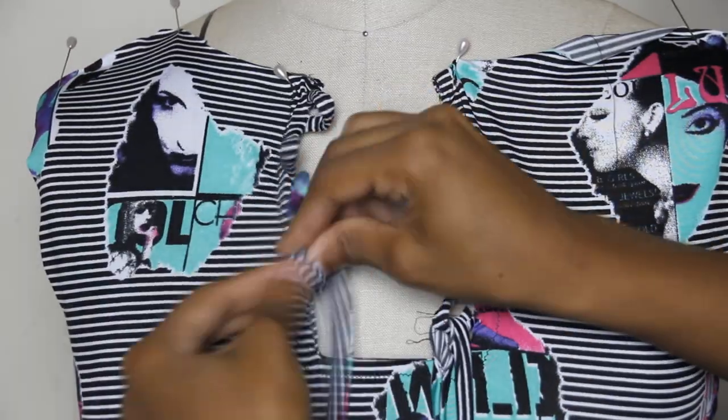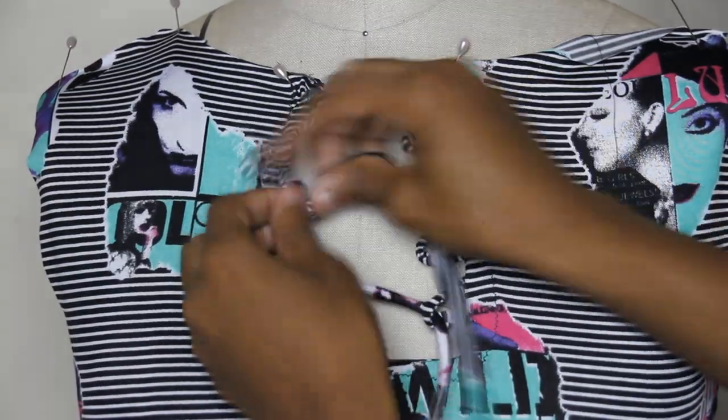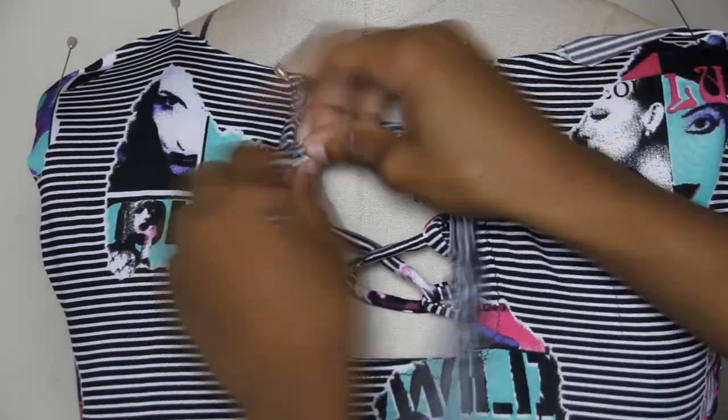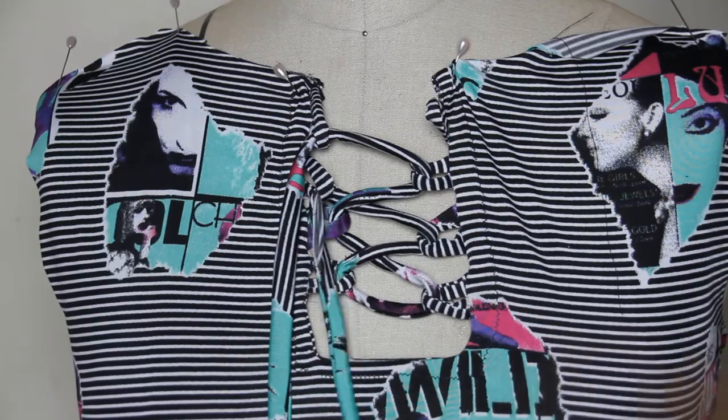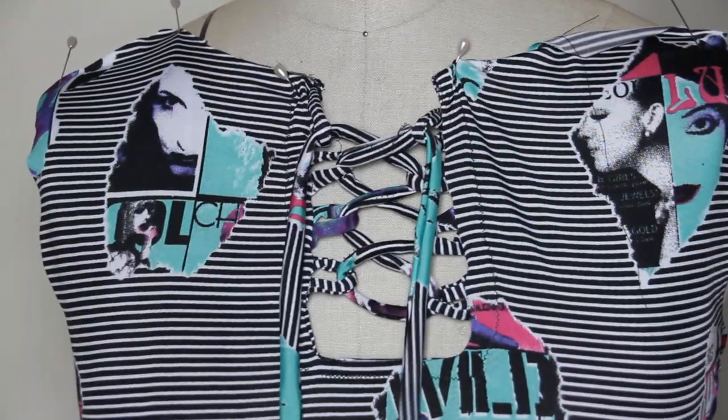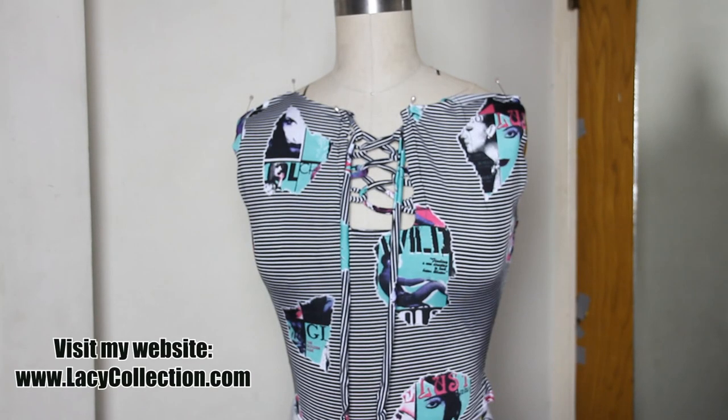Now I'm putting the drawstrings through the loops. The loops are a little off in spacing because I eyeballed it, but after you're done, tie knots at the ends and you're officially done with this look.